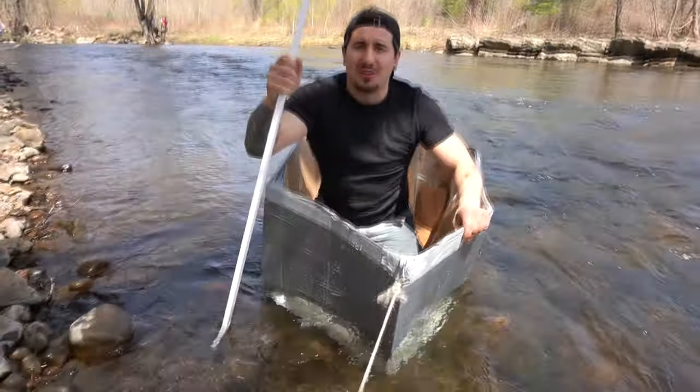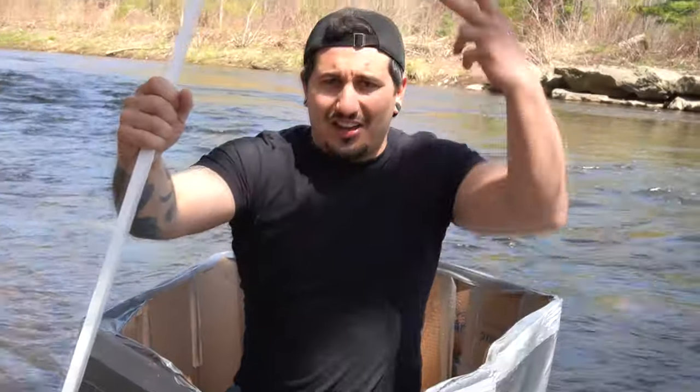It floats — cheaper than a regular boat. It's a lot of cardboard, a lot of duct tape, three rolls of Flex Seal. It's still pretty expensive to make and it's not the most eco-friendly. But yeah, there it is — that's all I got!